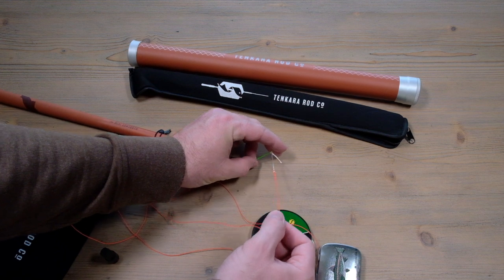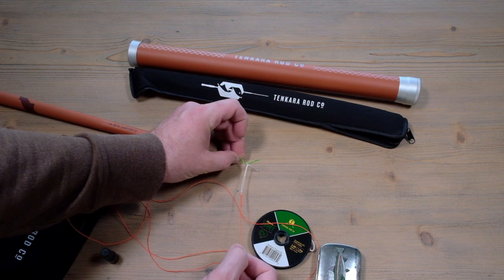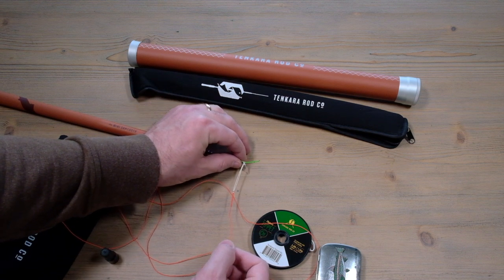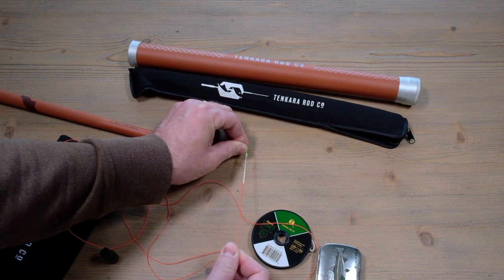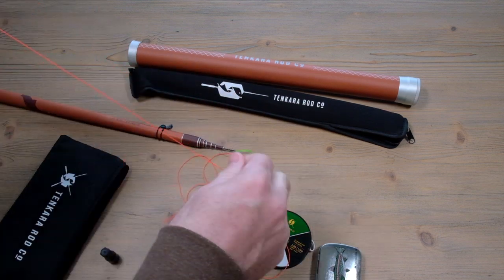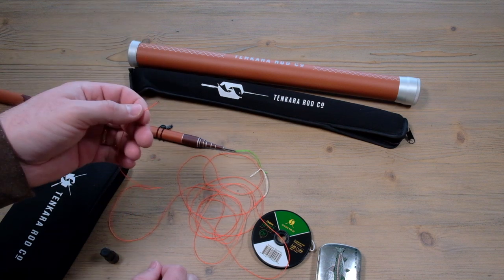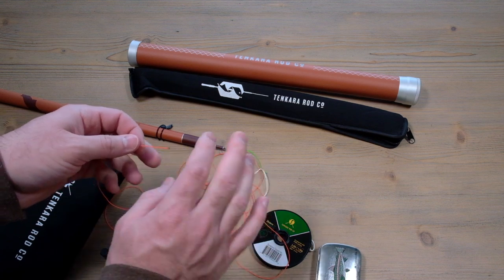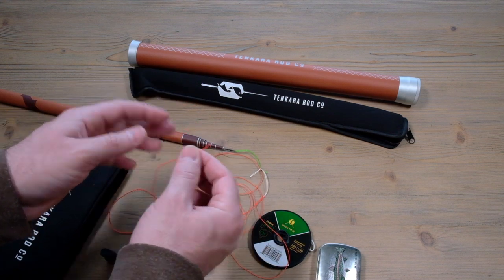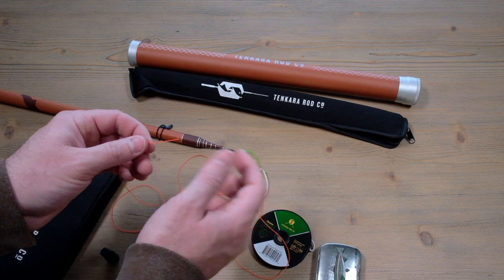Pull it tight - when you do that, make sure you hold onto the Lillian. You don't want to flex the tip of the rod or you will break it if you're not careful. It's not really meant to flex right at the tip with just an inch or so out. Hold on the Lillian, pull it nice and tight, snug it up against the little overhand knot and you're done. Then tie your tippet to the tippet ring. If you're just starting out, start a little shorter - maybe two or three feet. If you know what you're doing, you can use up to five or six feet. Most people fall in the range of three or four feet. Tie it on with a clinch knot or any simple fisherman's knot.